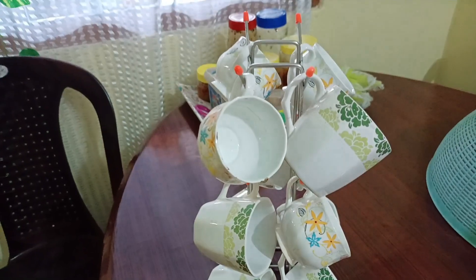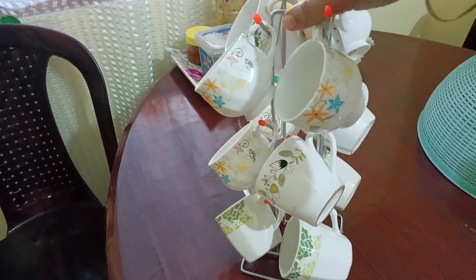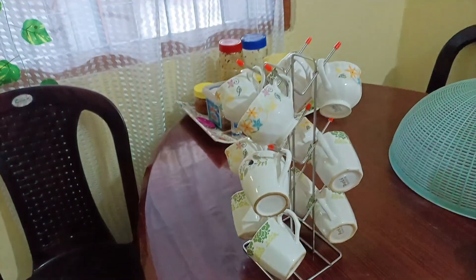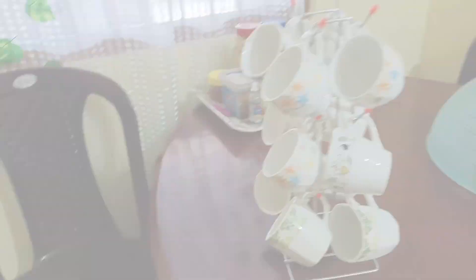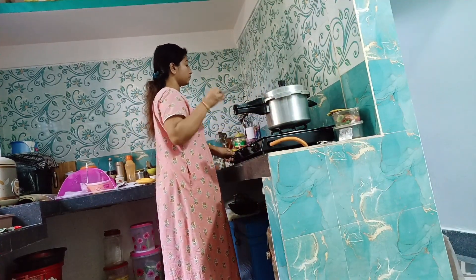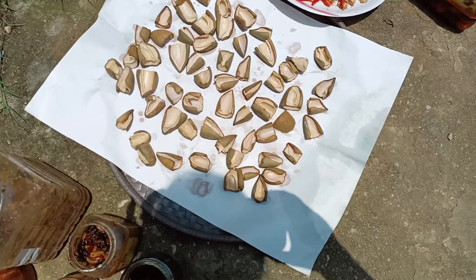This is the cup holder. This is the price of ₹185. I will give you the description of this price.